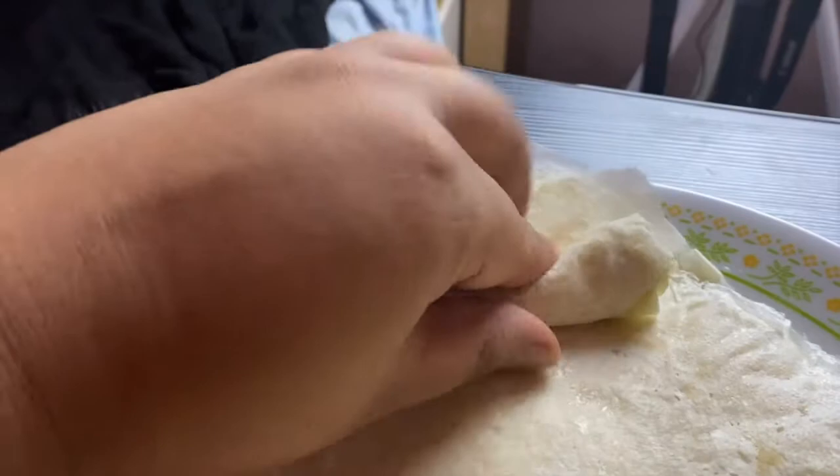I-fold natin ang paharap, tapos yung gilid i-fold natin para ma-secure yung gilid. Then lagyan ng water yung dulo as usual para ma-seal natin ng todo ang ating lumpia.